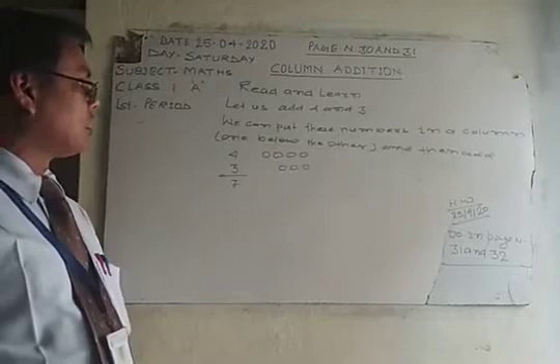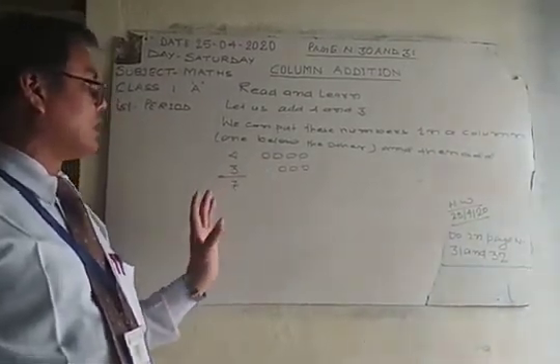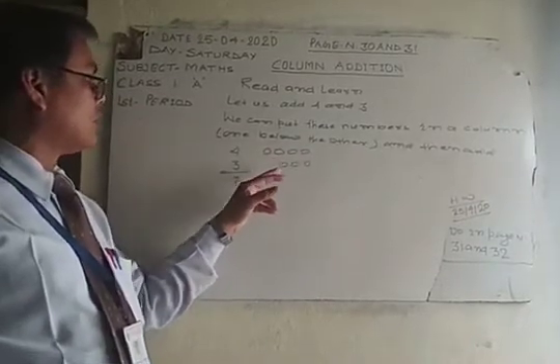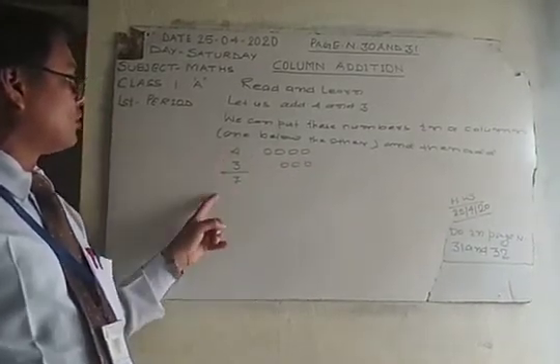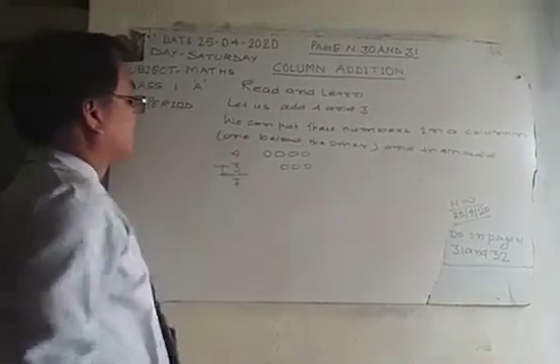If we count as a child, throw and mark: one, two, three, four, five, six, seven. That makes a total of seven.